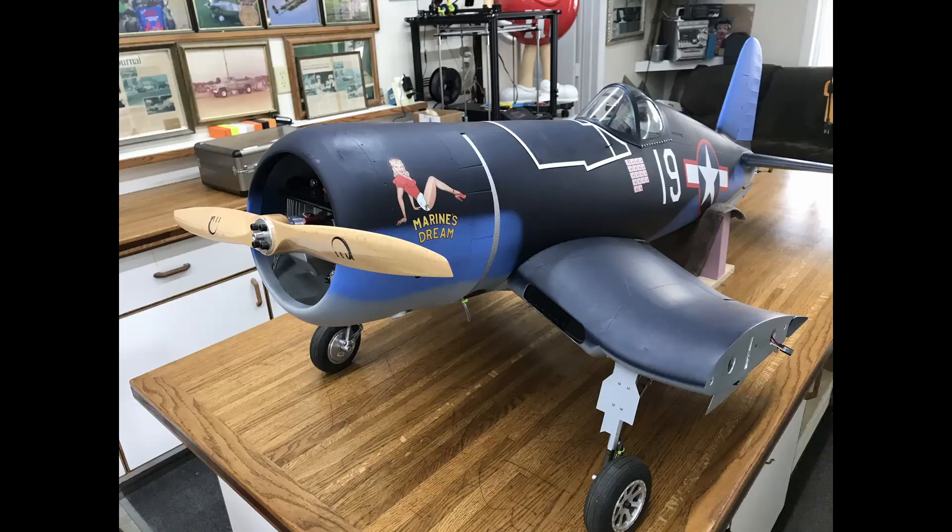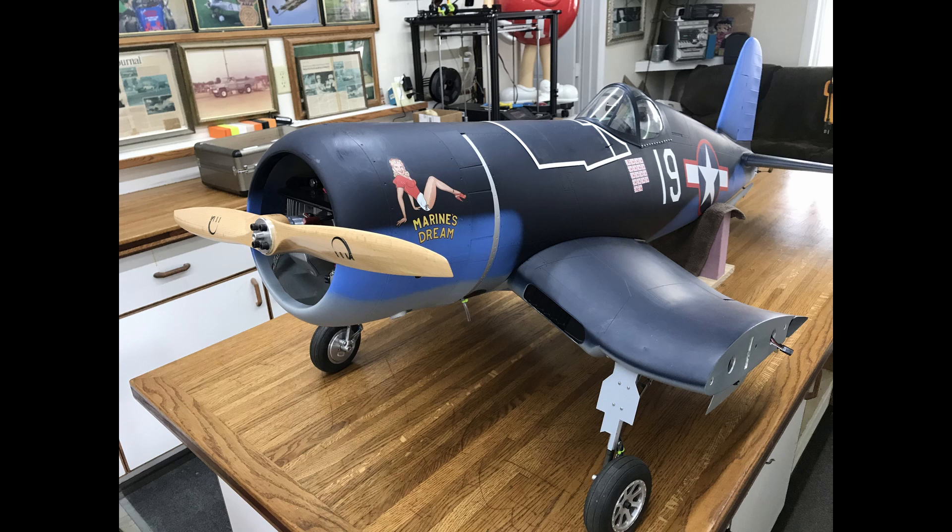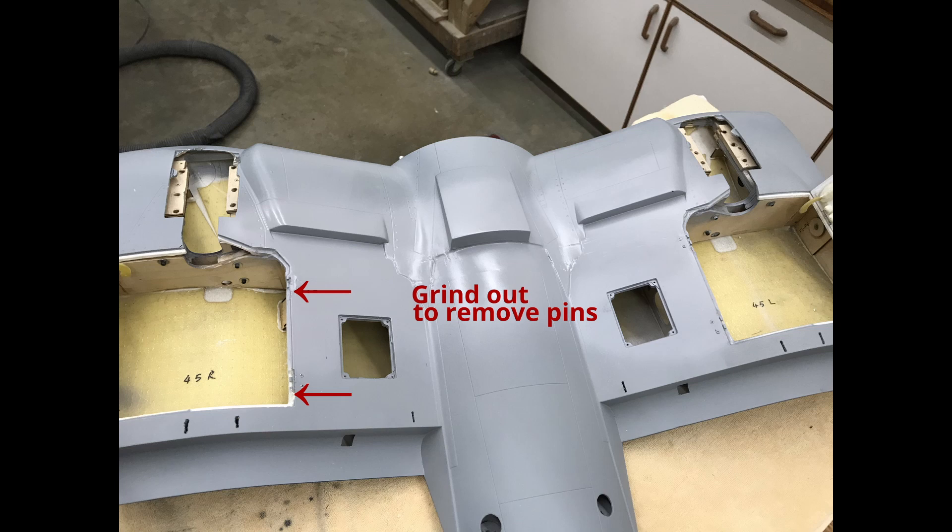Now we're going to start out with the hardest thing first, and that's removing the two inner gear doors — you have to be able to save those hinges. So we're going to grind just a little bit out so we can extract those pins. You're going to grind a little slot in the shell of the main section to try to get those pins out of there.